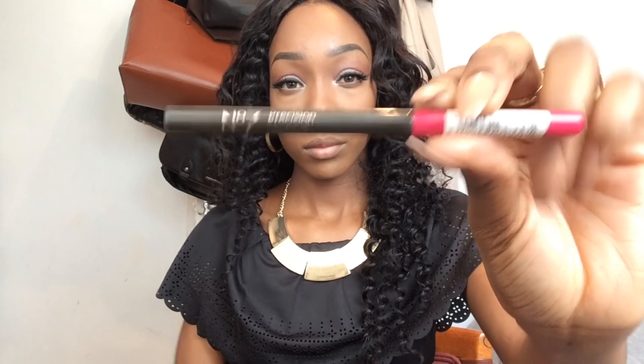For my lips, I'm lining them with No7's Precision Lip Pencil in the shade Raspberry. I'm just going to line and fill in my lips with this pencil.